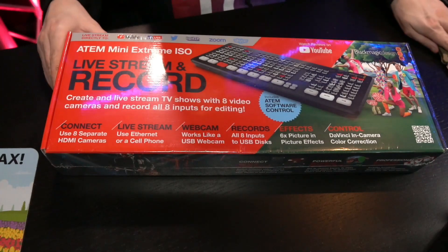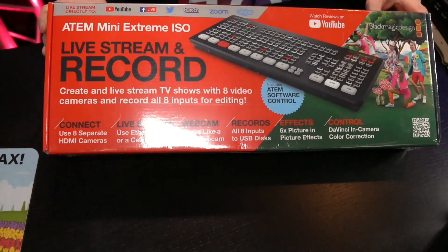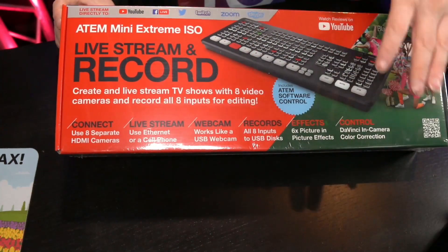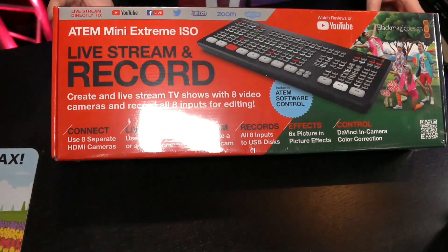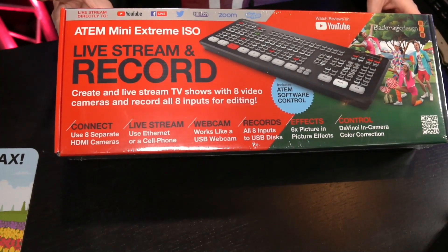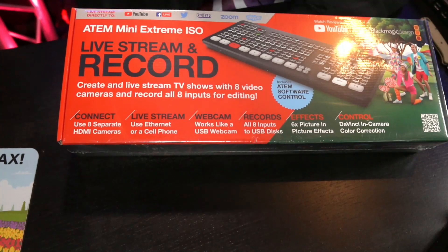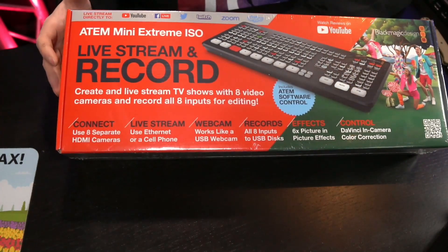So this is the box it comes with. This box is actually quite new in the sense that typically the boxes of ATEM or Blackmagic products are dark and very professional. This one actually screams a bit more of a younger audience. However, this is a beast — a behemoth of possibilities. And the box actually already shows you what it has. So before I open it, I'm going to use the box to explain a little bit what this device can do.